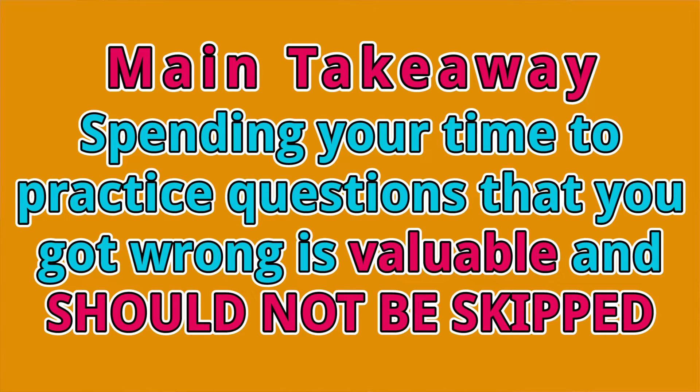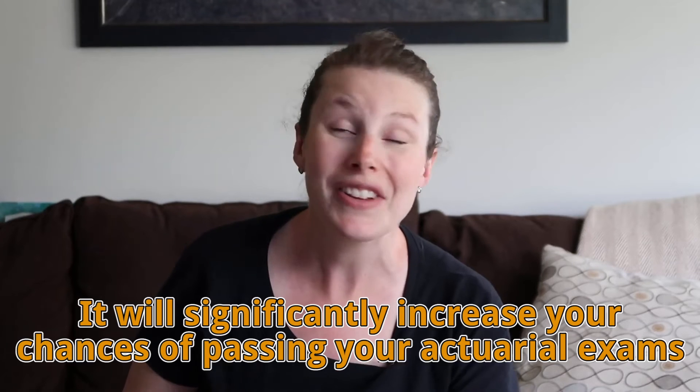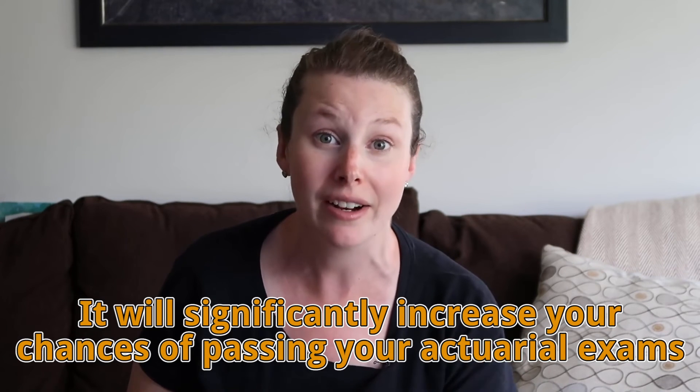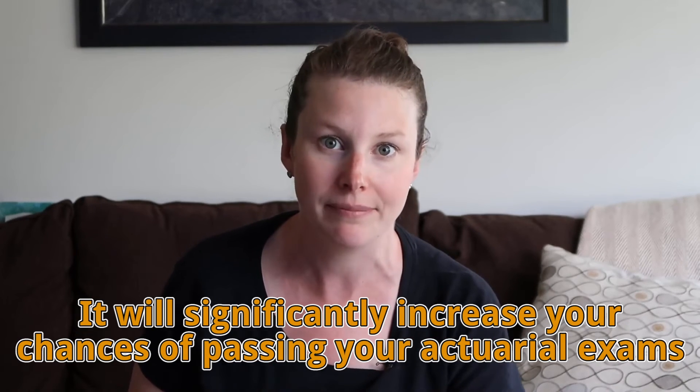I really want to make it clear that spending your limited study time practicing questions you've gotten wrong and really understanding the solutions is a very valuable part of your study time and should not be skipped. It's going to significantly increase your chances of passing your exam if you focus on your trouble areas and keep working on them until you finally get them.